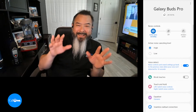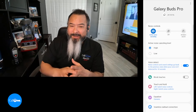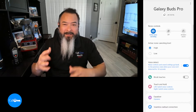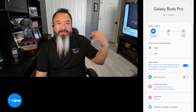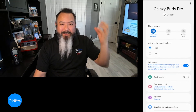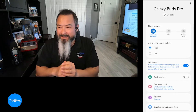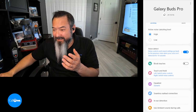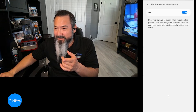One of the cool things I've noticed: typically when you're wearing these with ANC on and you start having a conversation with somebody — like if my wife walks into my office — it shuts off the ANC and puts it into ambient sound. That's a really cool feature, and it's actually found here in the 'Use ambient sound during calls' setting.